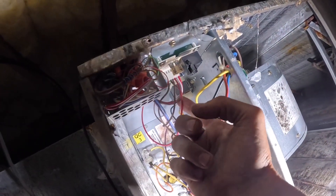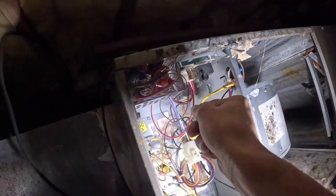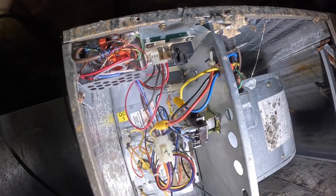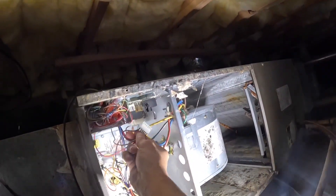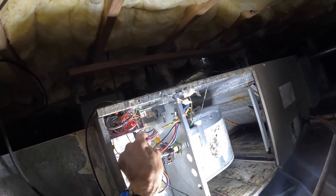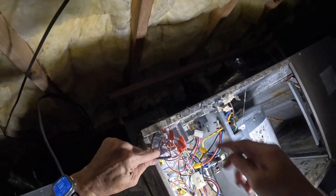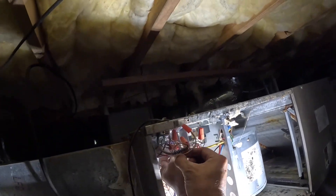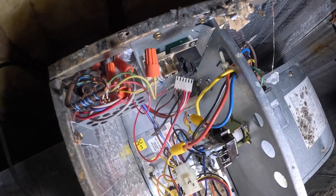This is going to be common, that's going to be common, that's going to be common. And then these two reds are just broken by my fuse here. That one that looks white is actually gray — that's going to be my green.